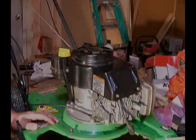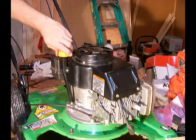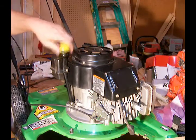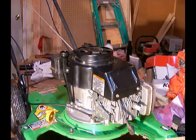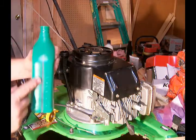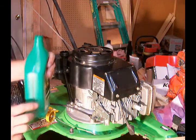It's actually time to add oil to this engine. This engine takes approximately 20 ounces of oil. I have a quart here — a quart is 32 ounces. So I'm going to keep my eye on the side of the bottle here and pour until there's still 12 ounces left.